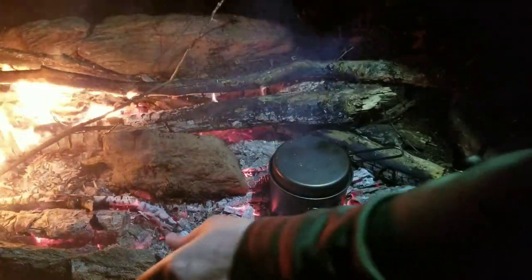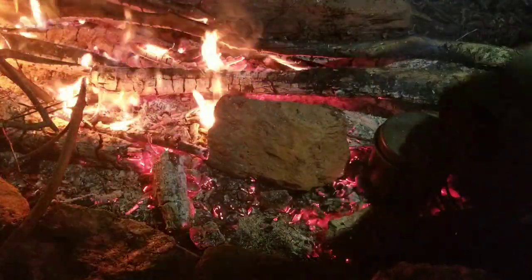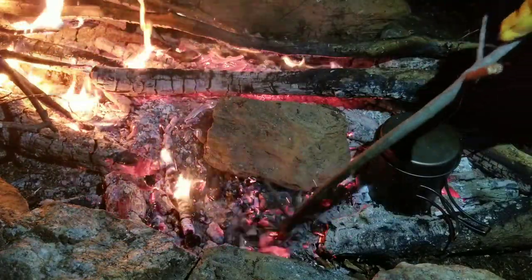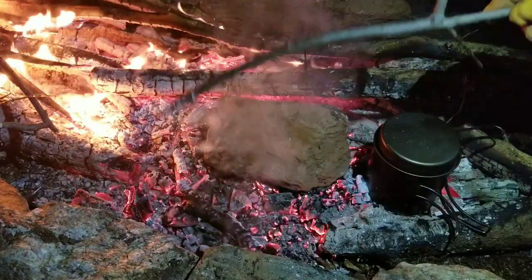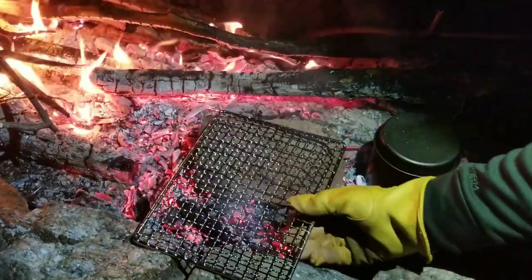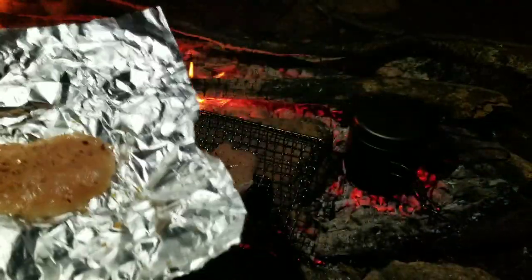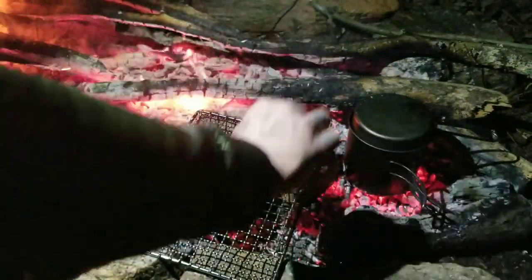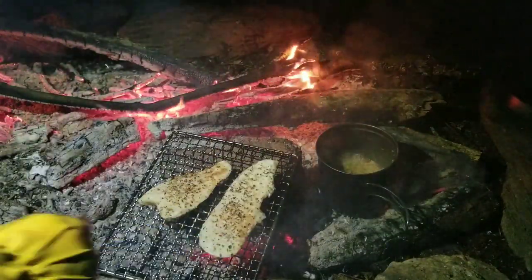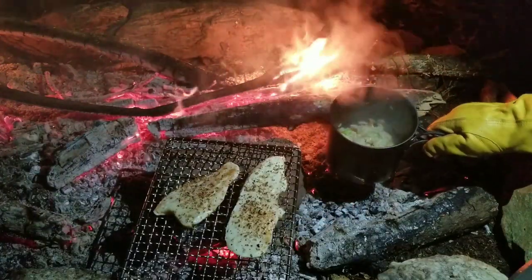I'm going to go ahead and start cooking this chicken — it's a hot rock. I'm getting smoked out over here, bro, so bad. I'm about to be eating like a king out here, bro.